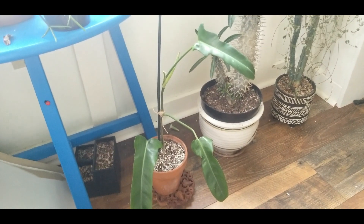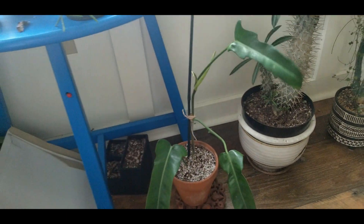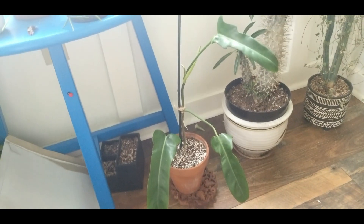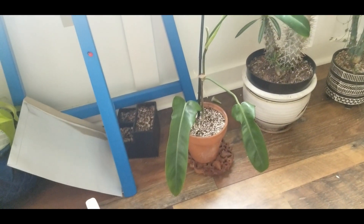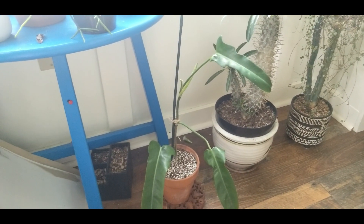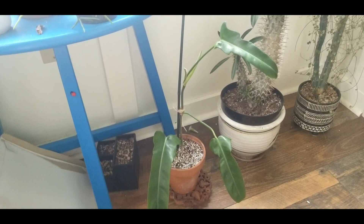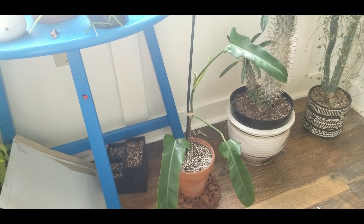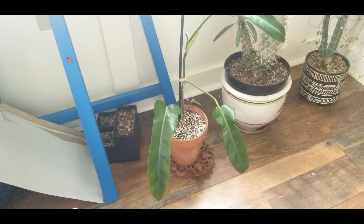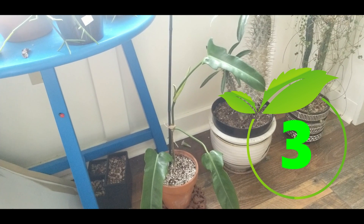Moving over here is the beautiful Mexicanum that Suzette gave me. I don't know what possessed me to keep it in here — I really wanted to see if this form would get the red backsides on it, but it hasn't. I think it's just a plain green form of the species, which is totally cool. It's doing really well and I think it would do even better with more humidity and faster growth, but it's very tolerant. I'd give this probably a three.